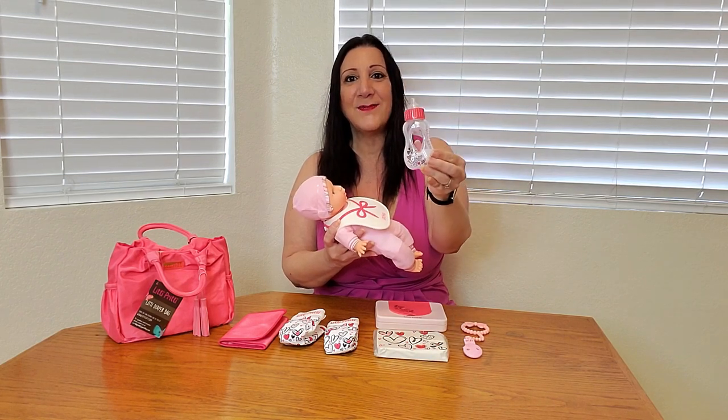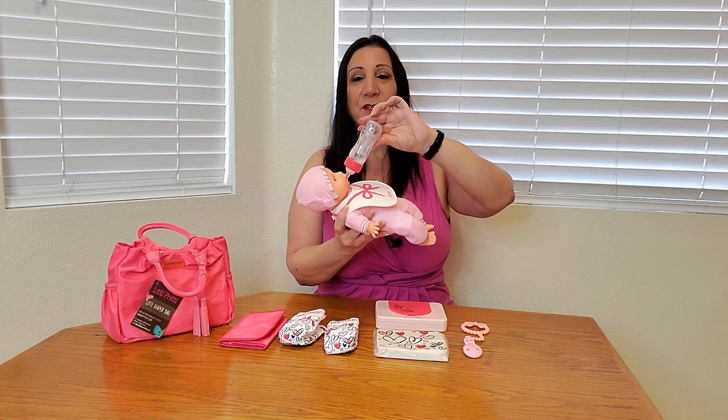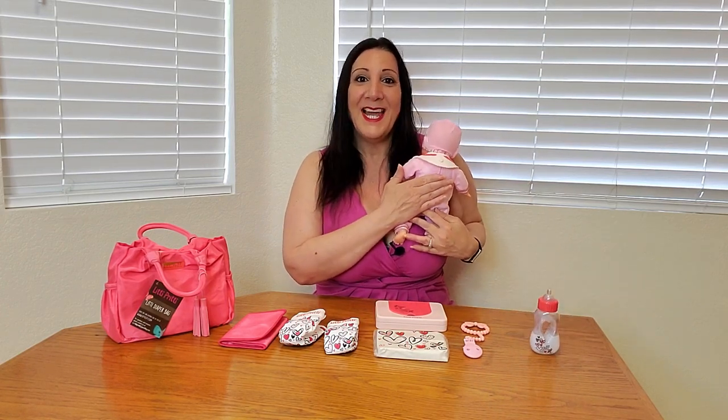It's so cool because the bottle does disappear — it's one of those magic bottles — and there it goes. It reappears! So after we feed the baby, we can then burp the baby, and then it may be time to change the baby.